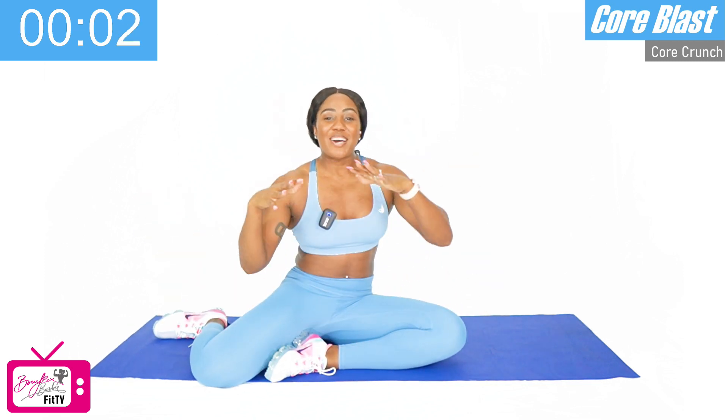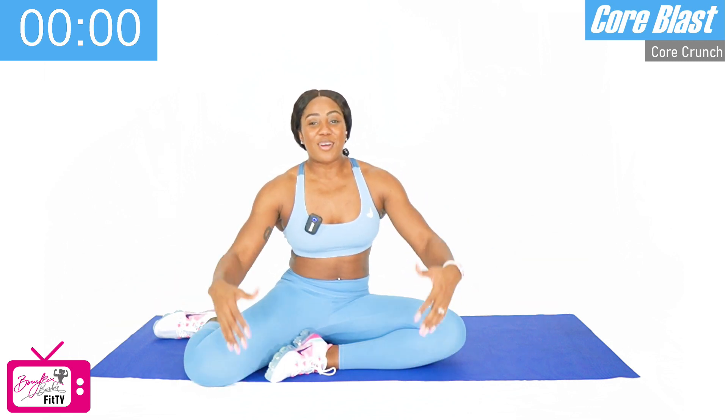Our last move wraps up the round. That was 15 minutes of fun! Thank you so much for joining me, and I hope to see you on my other workouts very, very soon.